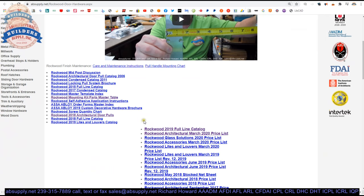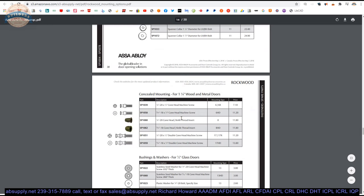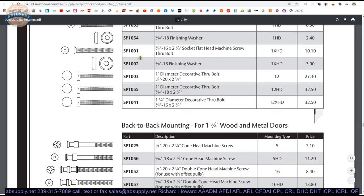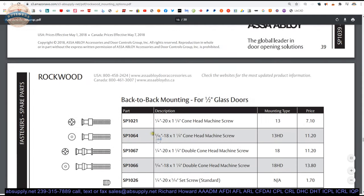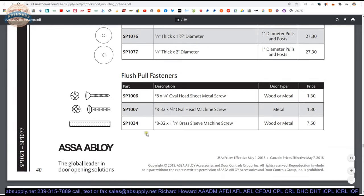Other links on this page worth noting would be the mounting kit parts master table. If you have door pulls or are looking for bolts for any of the architectural pulls from Rockwood — of which we stock a substantial quantity because we sell a lot of it — this is where you'll find those part numbers for the different types of bolts that hold all of this together. That cone union is an SP-1027; that's the brass part number in this item. I don't think they have the hanger bolt listed here, but that's an easy trip down industrial hardware lane to find what that is.